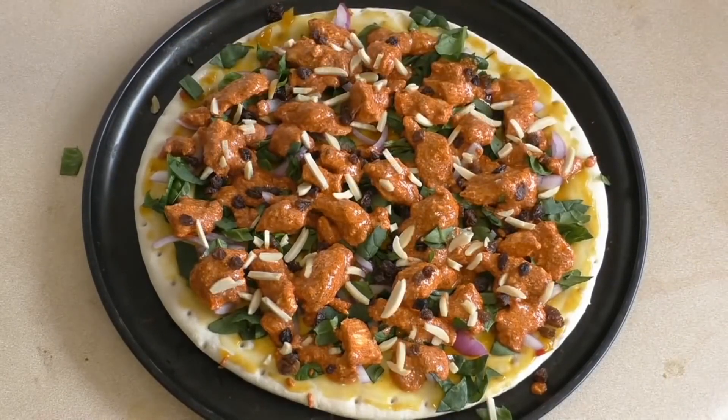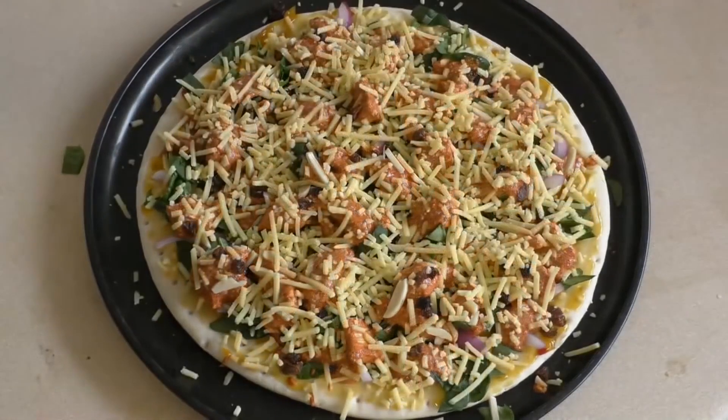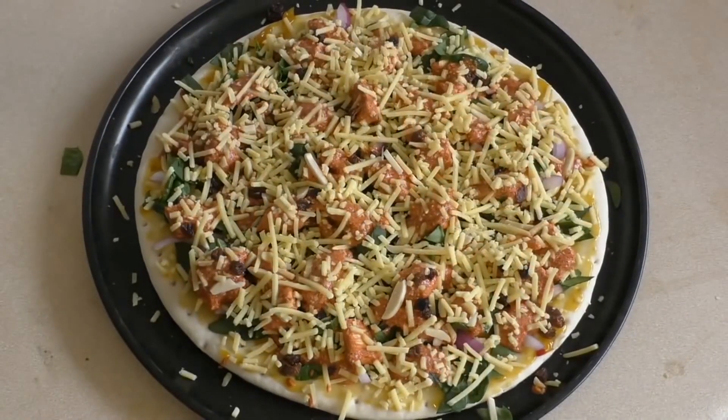Now sprinkle with some grated cheese — just tasty cheese is fine, and how much you put on is entirely up to you. Chuck it in the oven at about 220 degrees Celsius, which is about 440 degrees Fahrenheit. It'll probably take about 12 to 15 minutes, and then you're done — eat and enjoy.